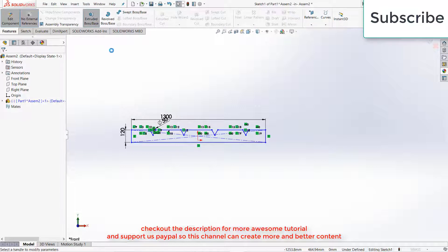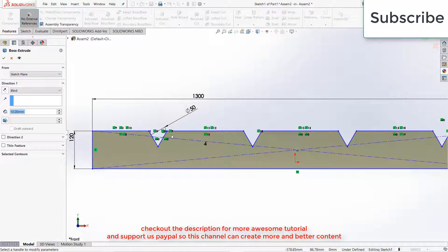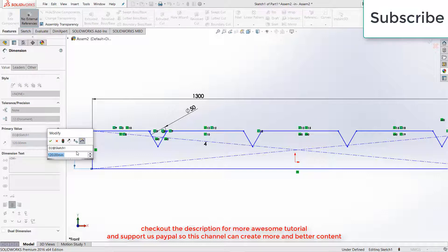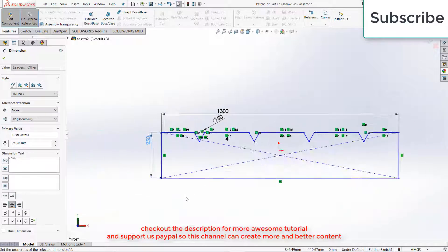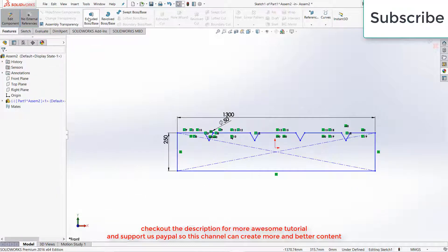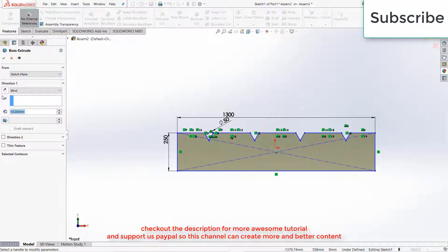Go to Features, click on Extrude Post Base. Extrude as per your requirement — before extruding, just increase the distance to 250 mm because we are going to need it. Click OK. Now extrude it; 5 mm is OK.